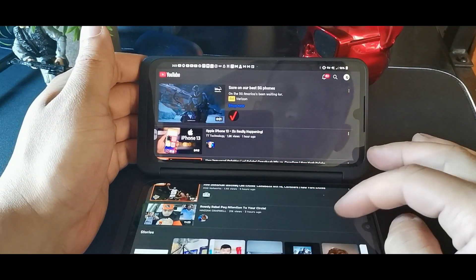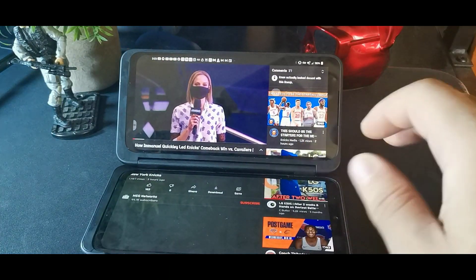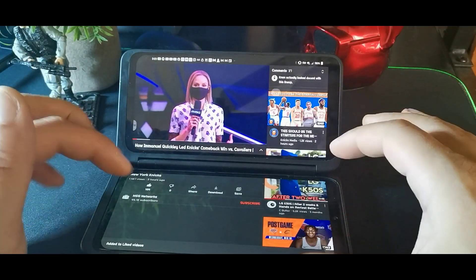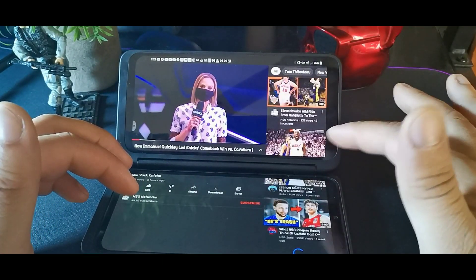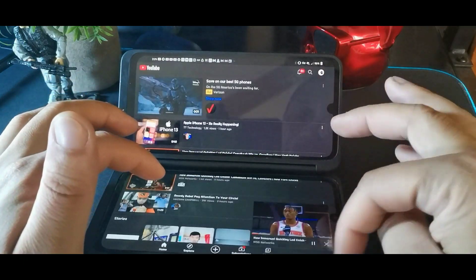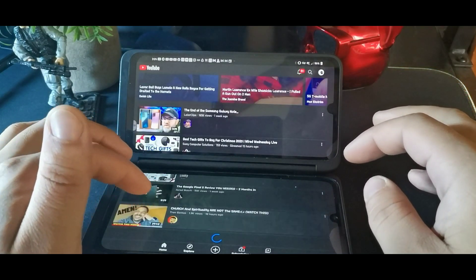Now you can watch videos in Wide Mode across both screens. It looks a little weird at first, but when you're watching like this you can also scroll down to the comments at the bottom, which is really cool. The battery does drain pretty quickly, but overall it's still worth it - you get about four to five hours with the dual screen mode active.